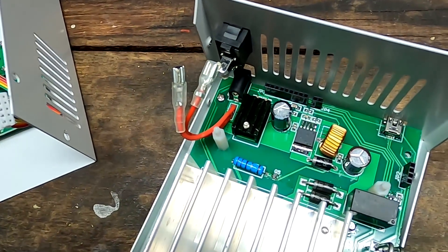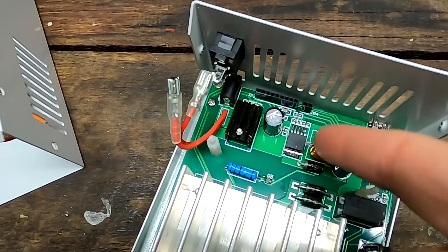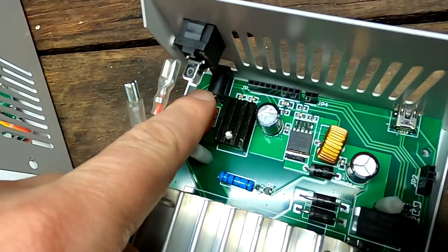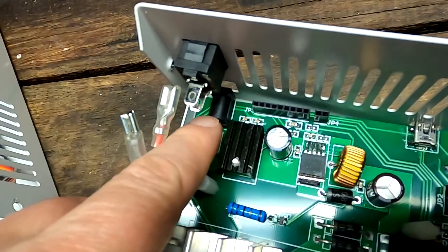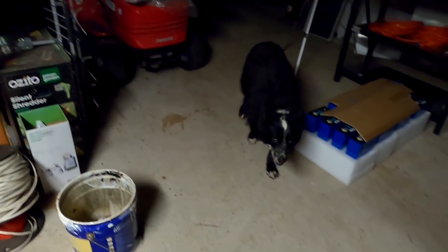I had to open it to see if there is a fuse inside - hopefully just a fuse - but it didn't sound like a fuse. After opening it, there is no fuse inside. We can see the little terminal there where we usually have the power supply connected.